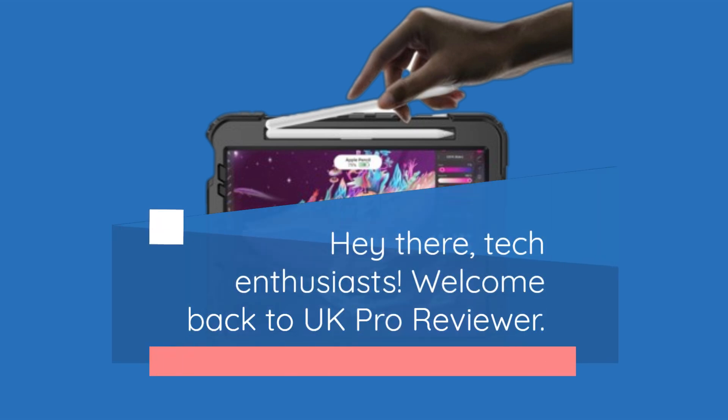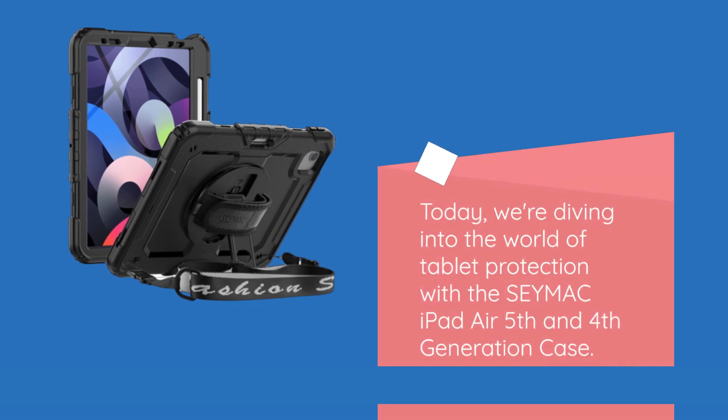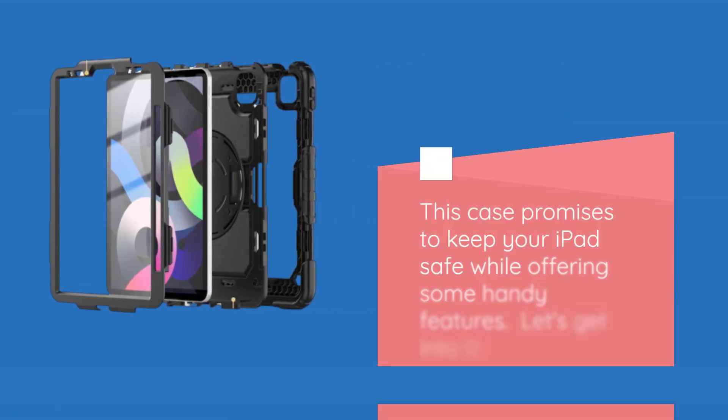Hey there, tech enthusiasts. Welcome back to UK Pro Reviewer. Today, we're diving into the world of tablet protection with the SEYMAC iPad Air 5th and 4th generation case. This case promises to keep your iPad safe while offering some handy features. Let's get into it.